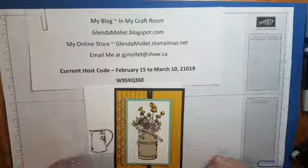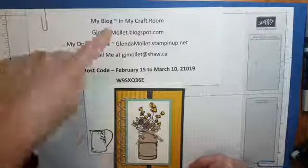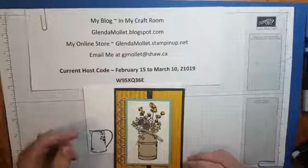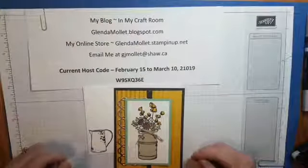Good morning everyone! Welcome to my video in my craft room. I'm Glenda Mollet, an independent Stampin' Up demonstrator. Here's all my contact information and my current host code, and I'll have that sitting there during the video.